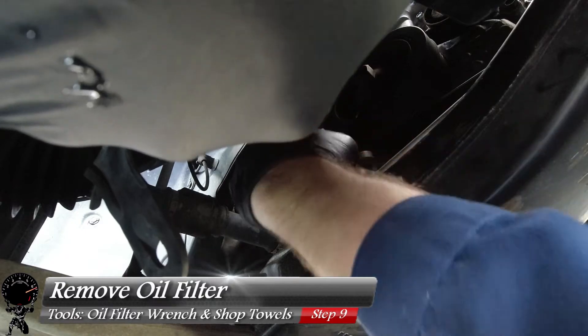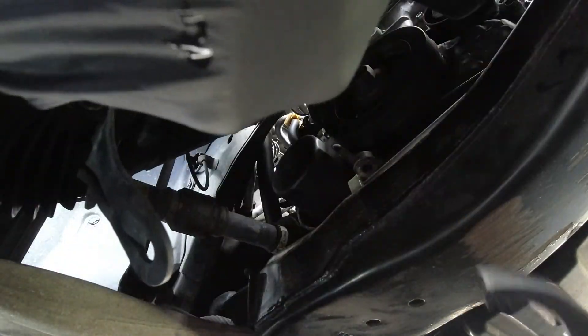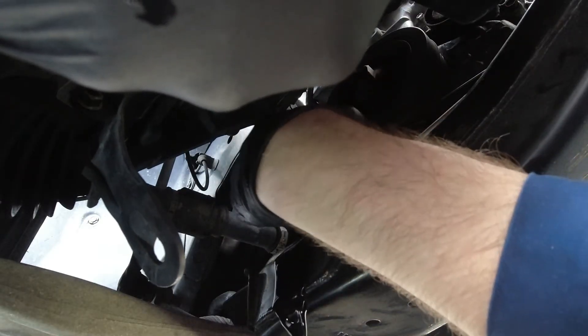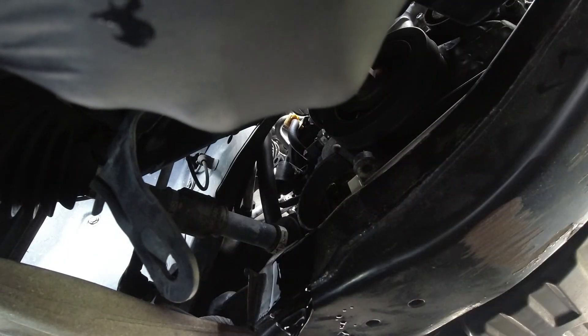I'm going to give it a little bit of a turn by hand — okay, that one's on there really good. So let's go ahead and grab our oil filter wrench and get a few turns just to loosen it up. It's moving and it's loose enough now. Let's get my hand back in there and take this off by hand. Now this is going to make a mess, so just be prepared — this is not exactly the best location when they installed this thing. We're going to let this drain out for a few minutes.